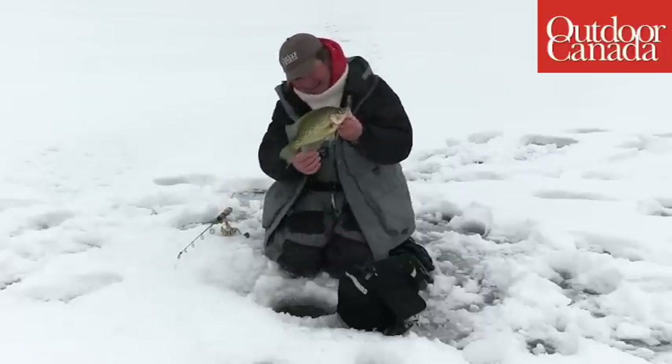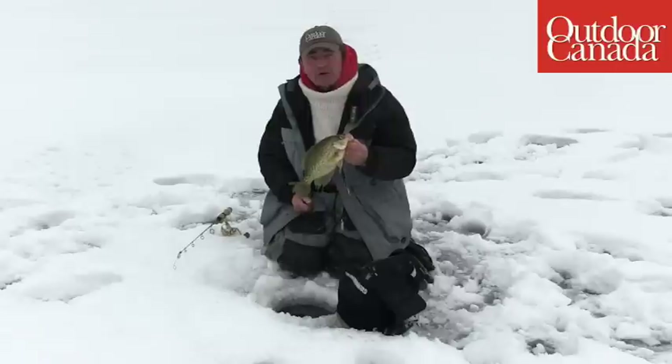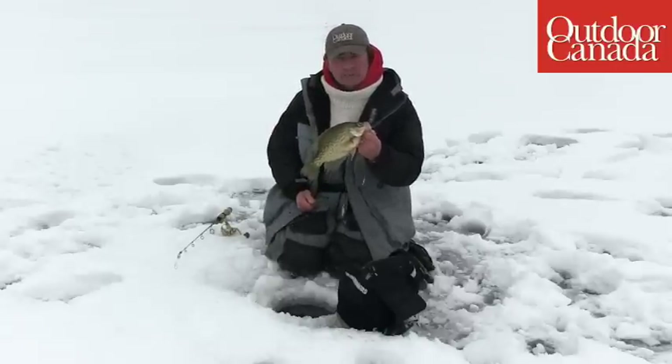Whoa! Beautiful fish. Hiya folks, I'm down at the lake here. I'm actually with a very good friend of mine, Ryan Haynes, and we're fishing for crappies just before a big storm system comes in.